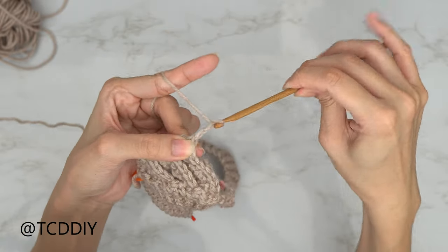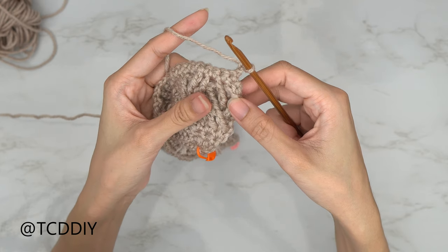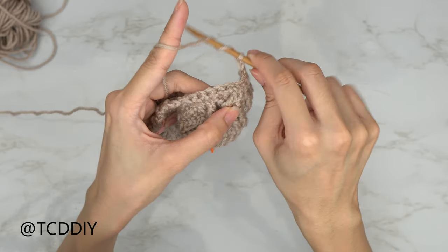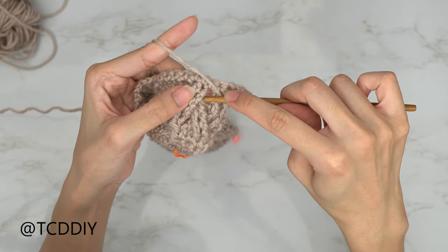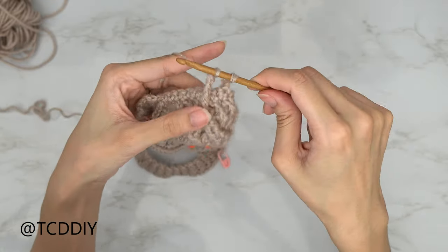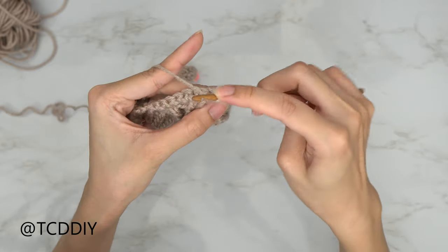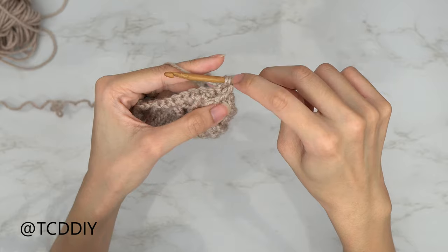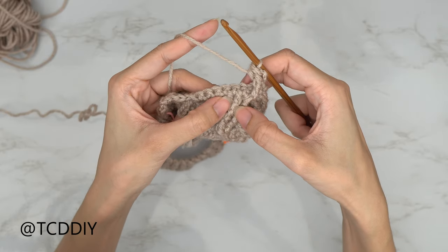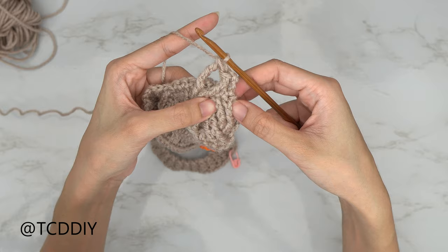Chain up two and flip your work. This cable row is very similar to our first: start with a front post double treble combined with a half double crochet. Yarn over three times, skip the first two, insert into the third, pull through two loops until two remain, then yarn over, insert into the first stitch from the previous row, pull through, pull through all four loops. Do another front post double treble into the next stitch, then working back into the two skipped stitches, another set of two front post double trebles.